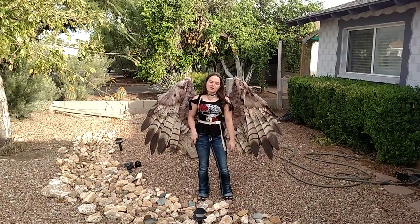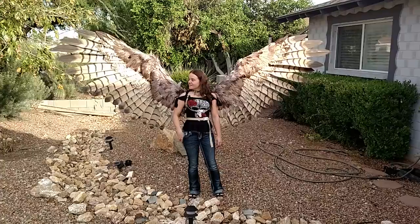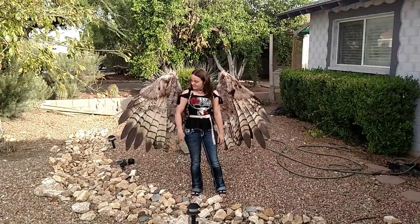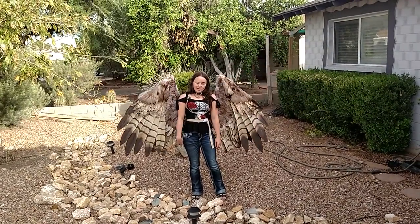So here is a video, like I promised, of them opening and closing. So that's them. Hope you guys enjoy it.